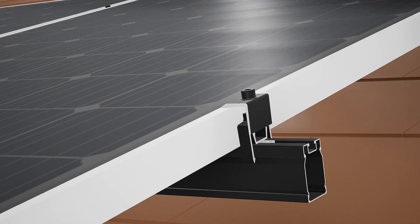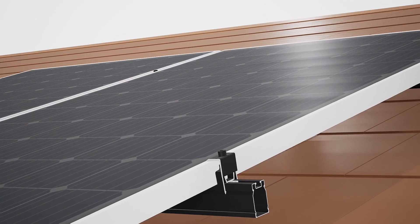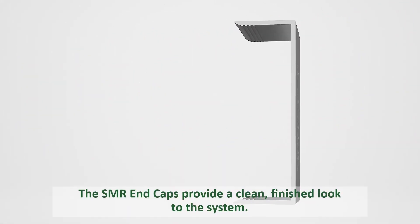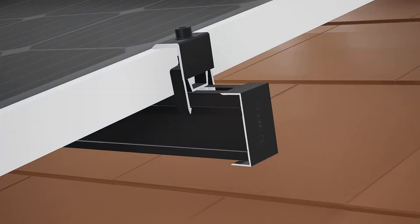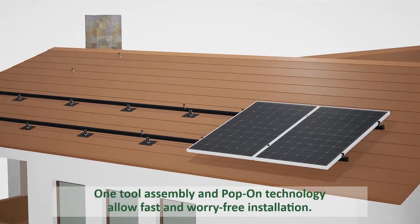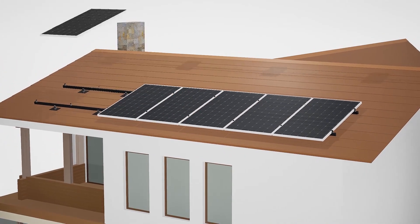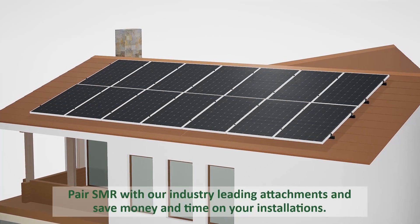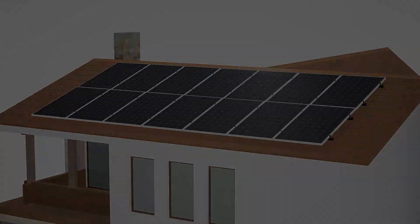We've had some minor tweaks since launch. Anytime you've got a new product, once it hits the market and you get a lot of feedback, there are things that can be made better. We've made some minor tweaks and adjustments to the clamps and splices and various other things. We're a very responsive company and we listen.